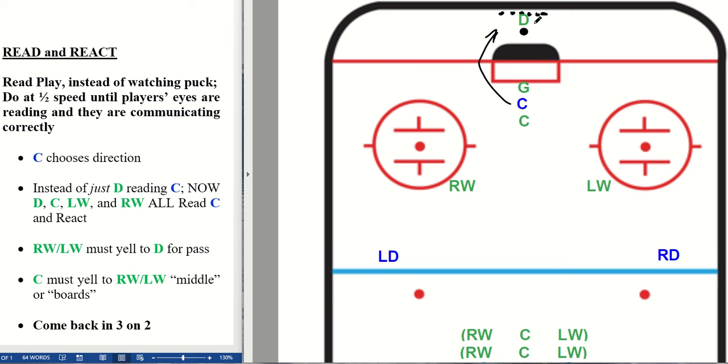This D is pretty obviously going to move to this side. But this winger is also going to move to the half boards — not when the D moves. This winger is actually reading this attacker. That winger will go to the half boards and as soon as reasonably possible will be yelling to their D for a pass — either yelling 'ring it' or just calling the name of the defenseman. 'Ring it' tells this defenseman that a stick-to-stick pass is not a good option.